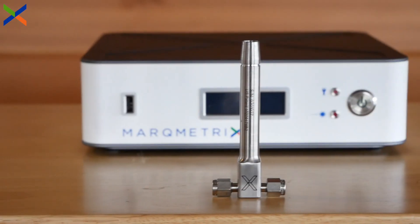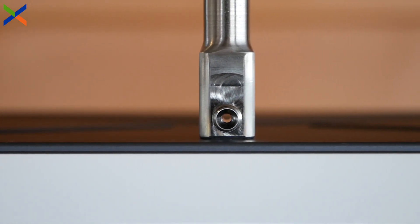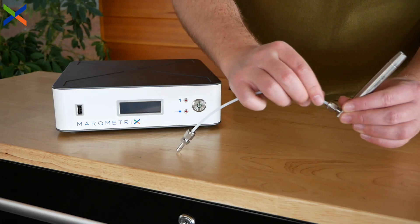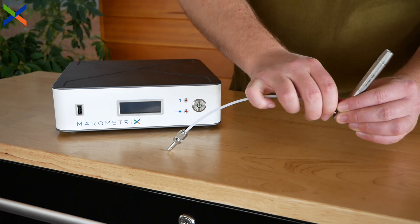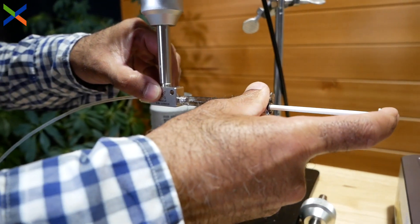Our standard flow cell is recommended for the majority of flow path applications. Designed for easy integration, the flow cell can be directly added into the flow path using common industry standard connections. The probe comes standard with an eighth-inch flow path and Swagelok connectors.